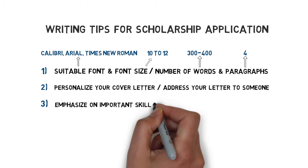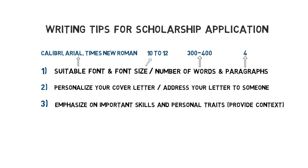Thirdly, emphasize important skills and personal traits. But remember, you don't simply list these qualifications like you do in your resume — you need to give some context. Create your own narrative using personal stories or statements, facts and evidence of your hard work and determination. Relate these to your career and educational goals you wish to pursue.